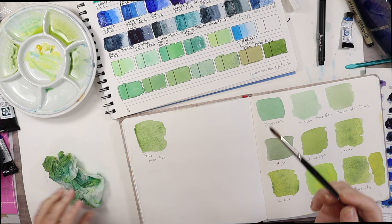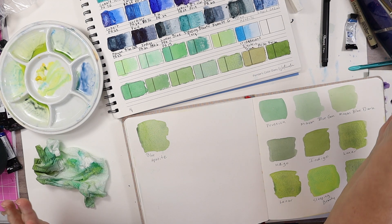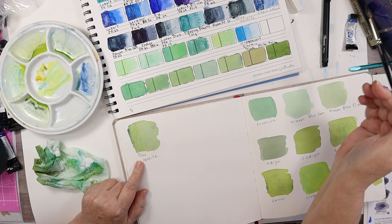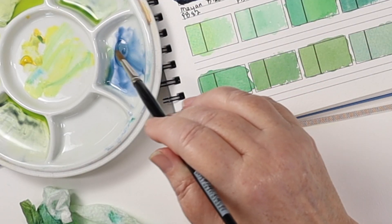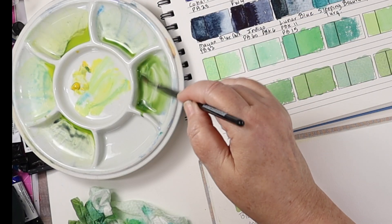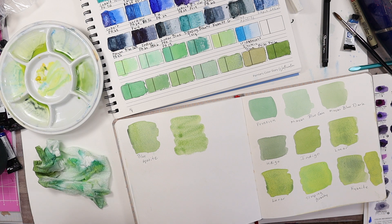Let's do Lapis Lazuli. I don't know if I can get enough off of there — it was kind of sticky. This is Blue Apatite Genuine, and over here is Kyanite. We have one more to do, and that's Lapis Lazuli. It's kind of weak — it feels like it's got a lot of binder in it, and I'm not crazy about it. But here it is mixed with Hansa Yellow Medium, and it's a pretty mix.